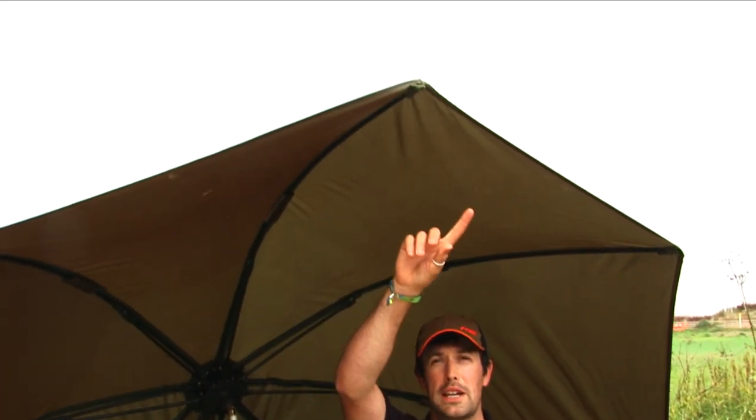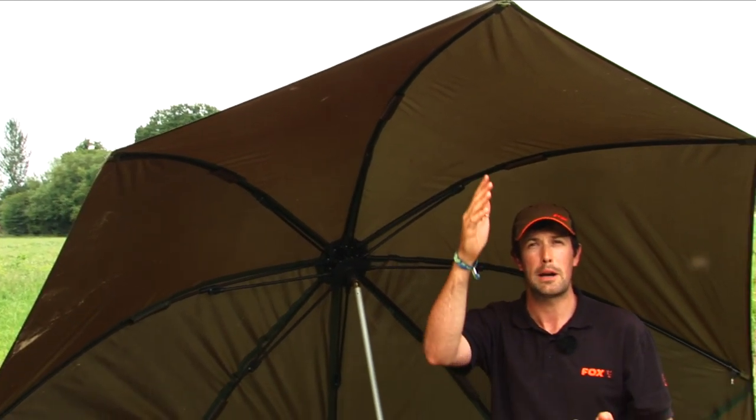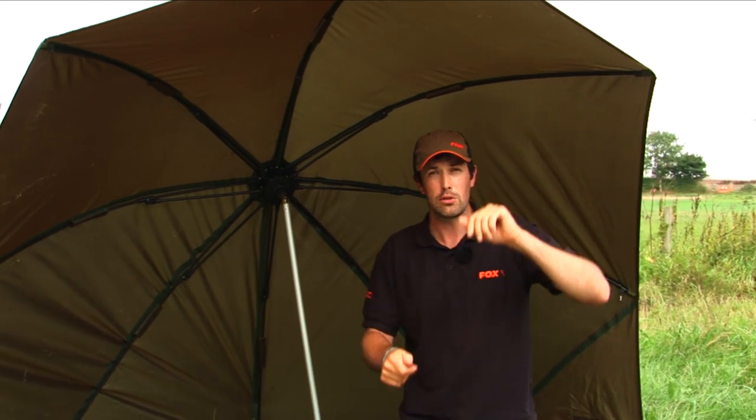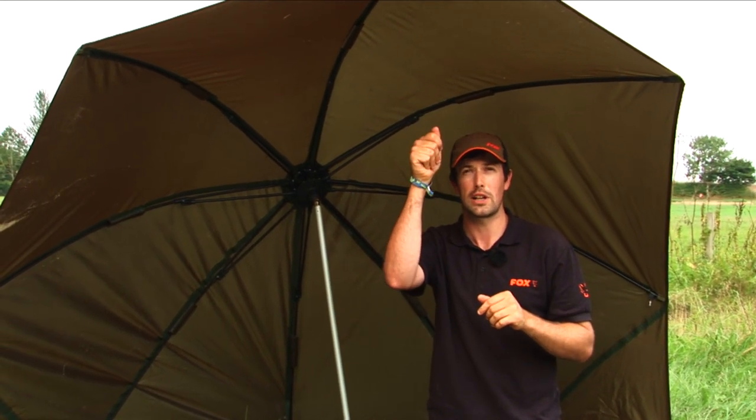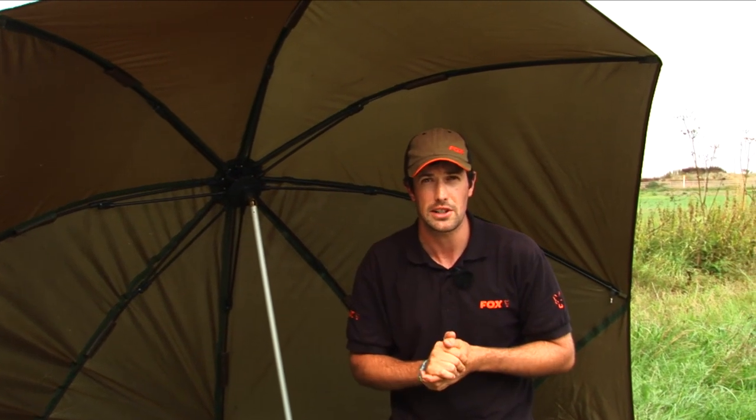Let's have a look at some of the other features. We've got a peaked front. Now this means that for those of you who fish on rivers, maybe with your rod tips up in the air, you can have the rod set quite high and when you strike you're not going to be hitting the brolly. It also means you can see your rod tips, so that's absolutely perfect for that style of fishing.